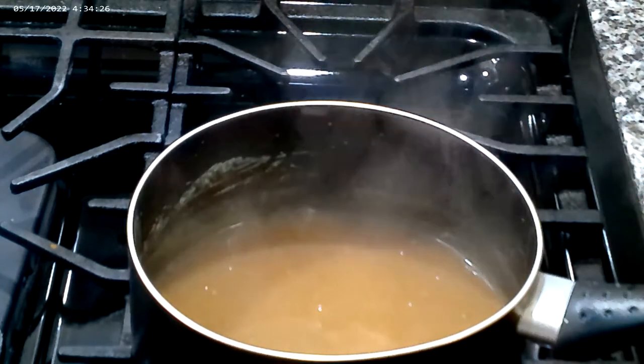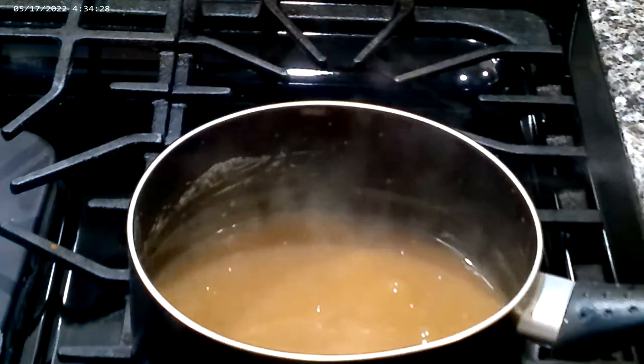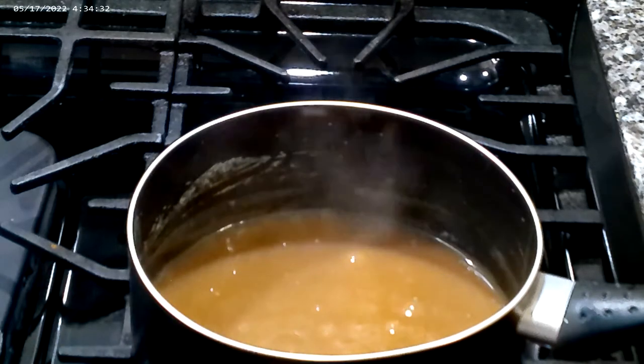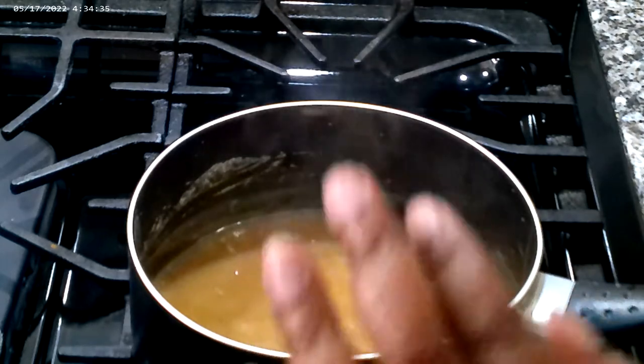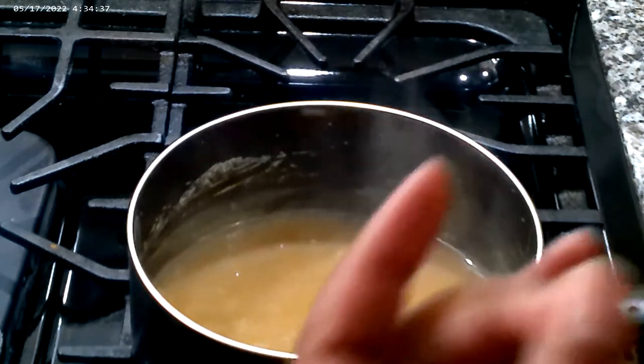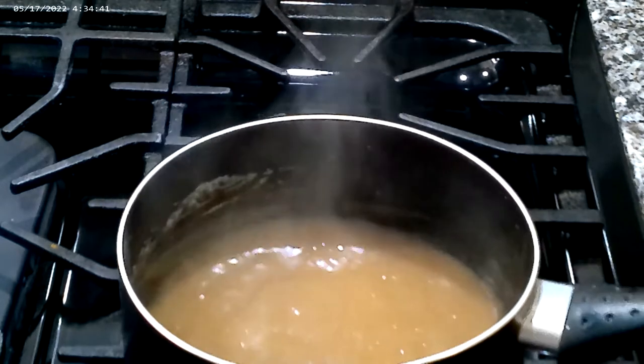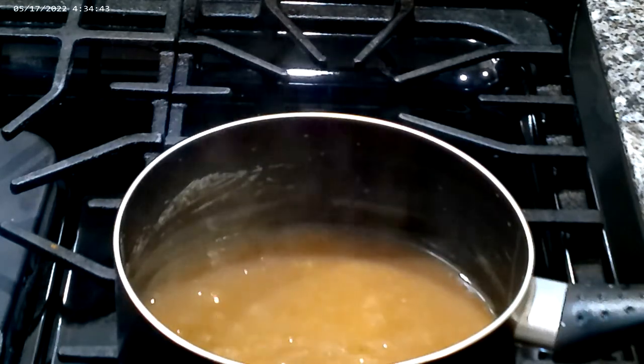Alright guys, I am going to pause this video and get my turkey meatloaf out of the oven. I'm going to let it rest on the top of the stove for a little while. When I come back we are going to plate this baby up with this beautiful gravy and we will be back.